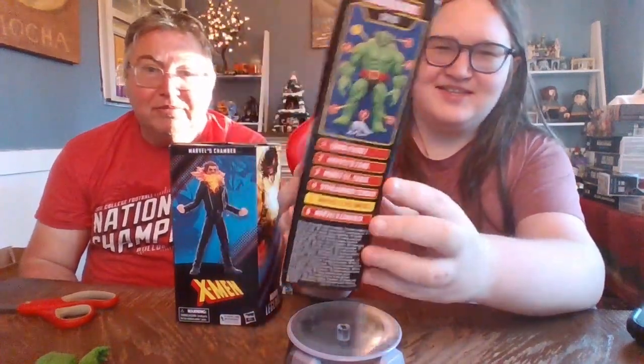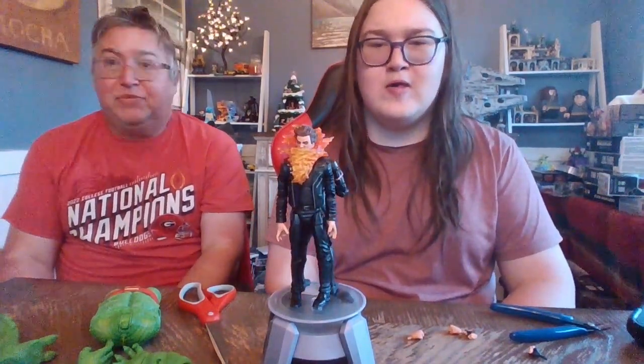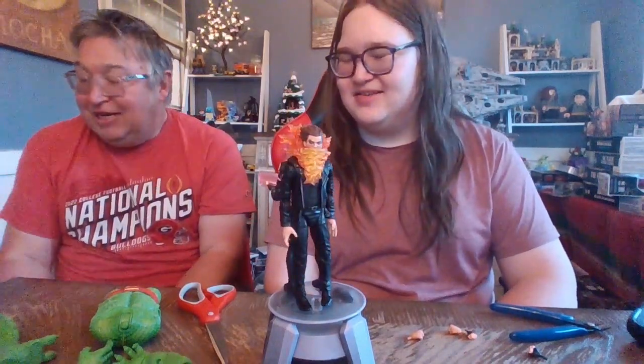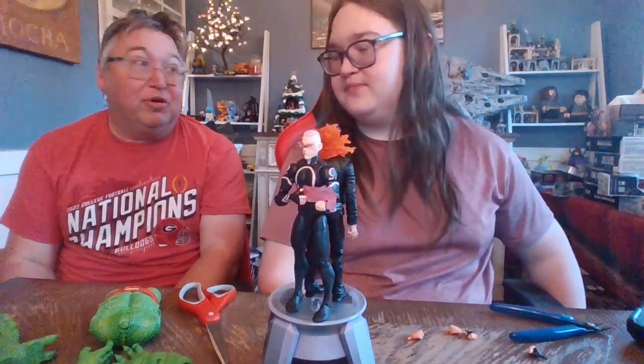Here's Kid Omega's packaging. Kid Omega looks completely different — oh wait, that's not Kid Omega, sorry. Give us a minute, we'll get them out of the box. Okay, we're back. So it's got Marvel's Kid Omega and Marvel's Chamber. Kid Omega — not Kenny Omega. And Marvel's Chamber.